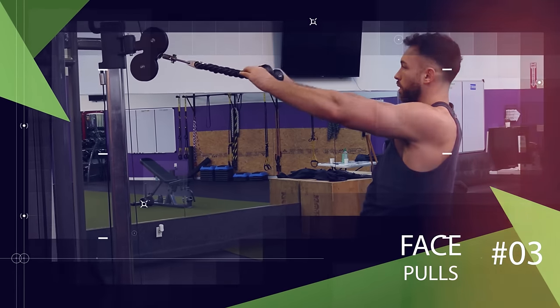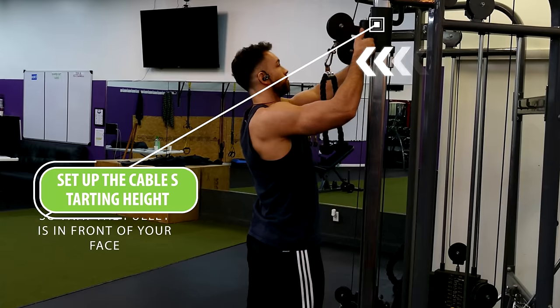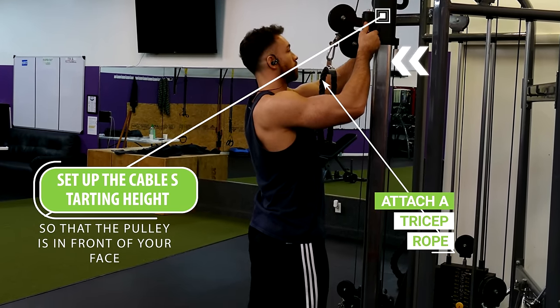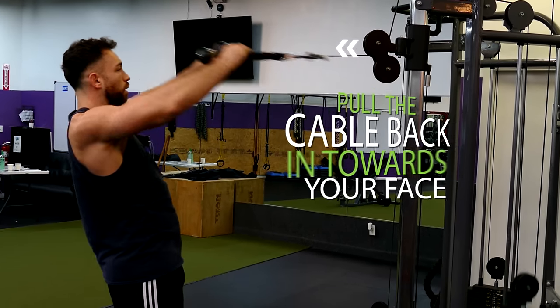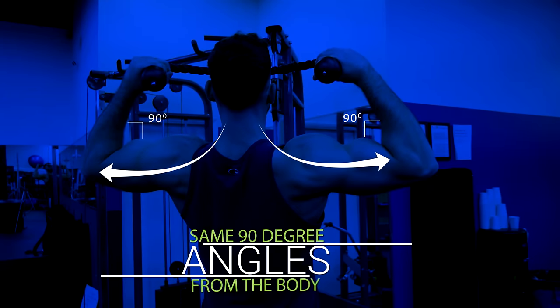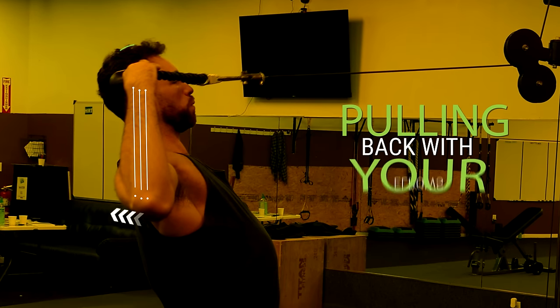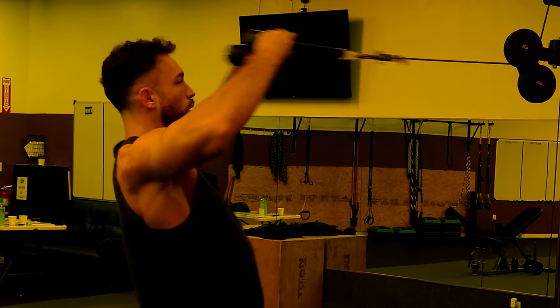You can also perform face pulls to target the posterior head. Set up the cable so that the pulley is in front of your face with the rope attached. Grab the rope with both hands in a neutral position with your thumbs up, then pull the cable in towards your face, keeping your elbows flared outward at those same 90-degree angles from the body. Concentrate on pulling back with your elbows rather than your hands to get a better mind-muscle connection on this exercise.